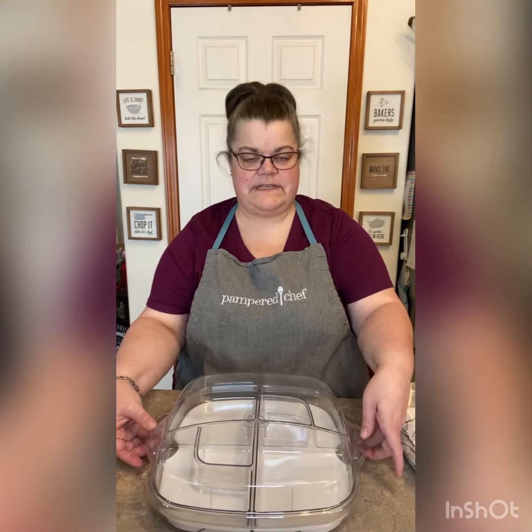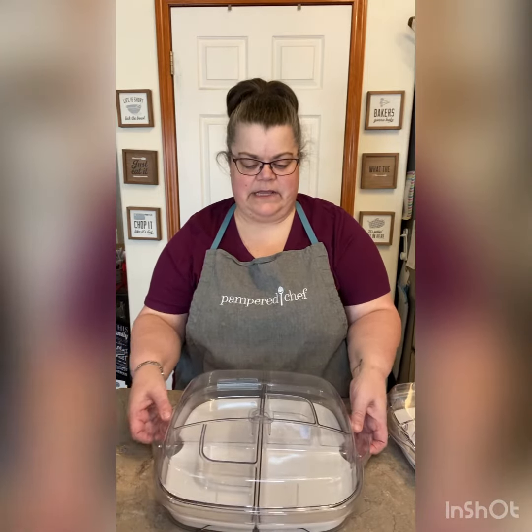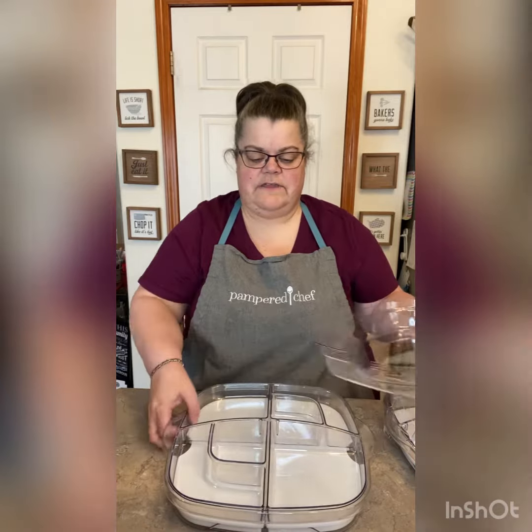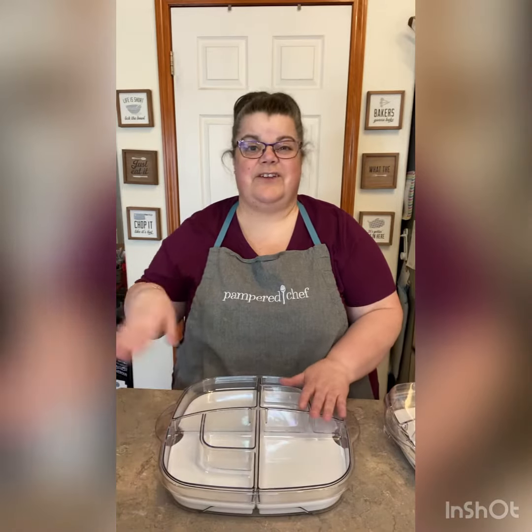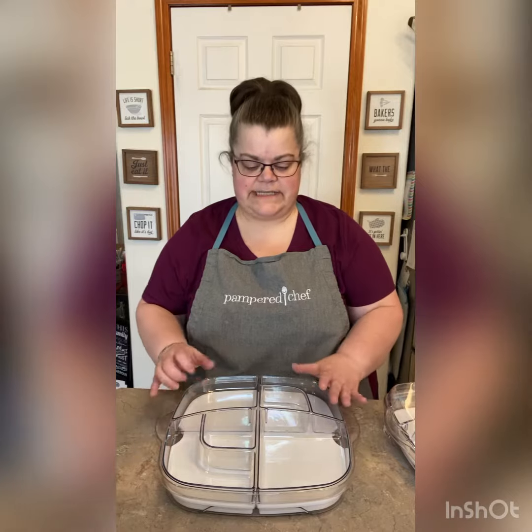Both of them have this lid that snaps into place, so the lid's not going to go anywhere as you're transporting it. It will store underneath when you're at your picnic, so that your lid doesn't get taken away somewhere and broken — it all stays together.